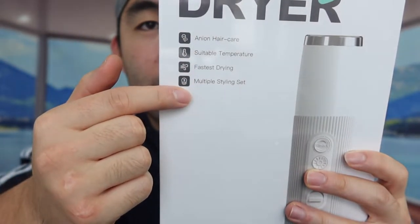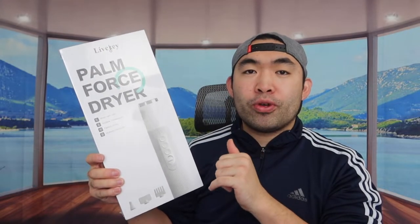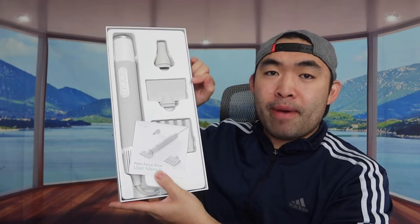They've got some more information about the product as well. First things first, we'll take off the wrapper and open it up to show you guys what it actually looks like inside.